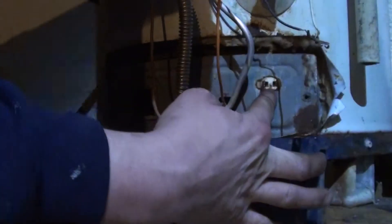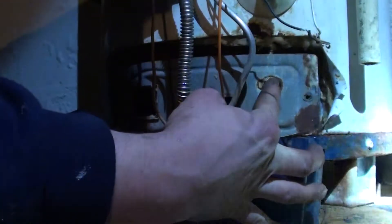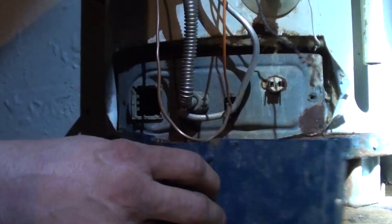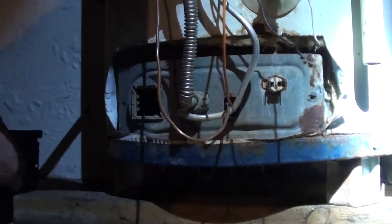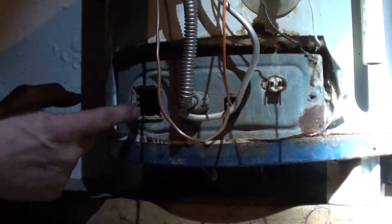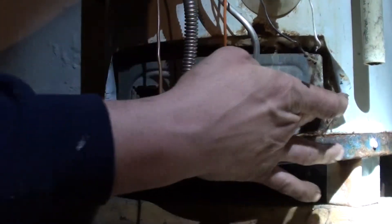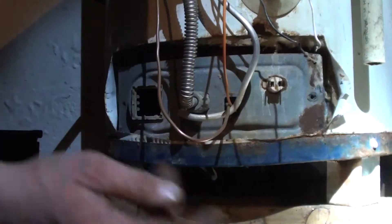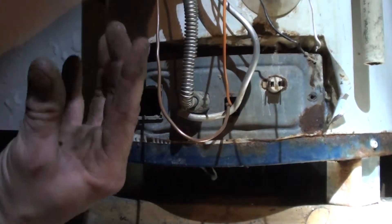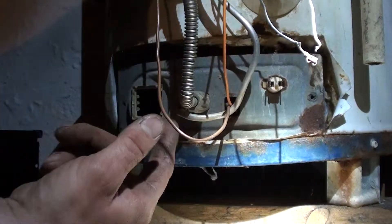We're going to try to do a couple things to make it last a little longer until it starts leaking. Typically, this is the reset button that you can reset when you're having problems with them. If it keeps cutting out, there's things you should do — like clean the arrester on the bottom, loosen this up so air can go in, knock out the glass so air can go in. But it keeps acting up. I think it's the control valve.